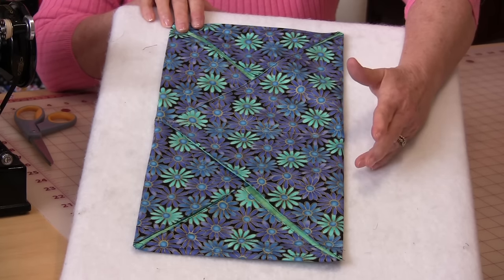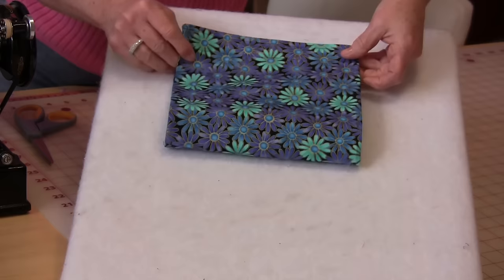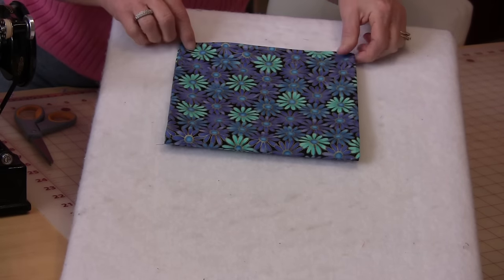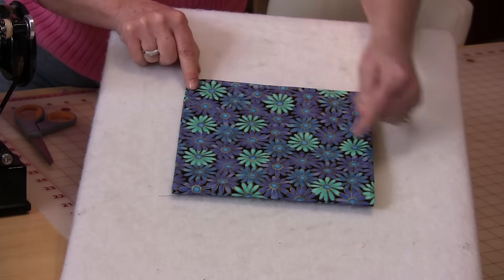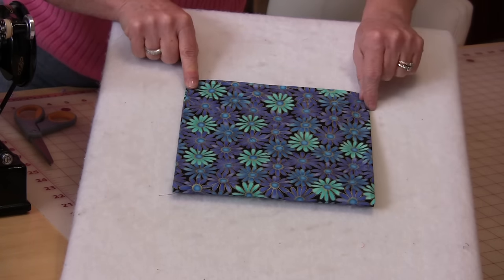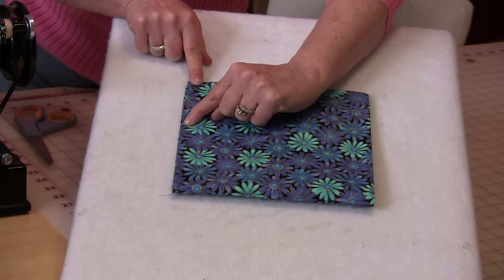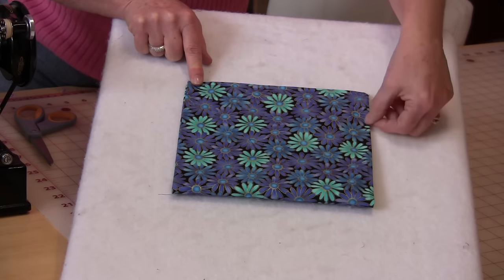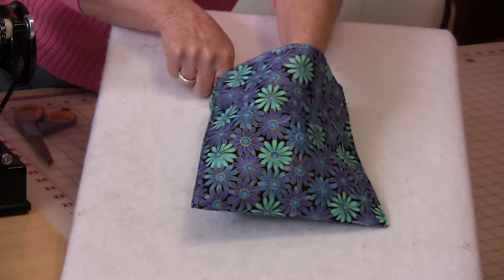Take the bag and fold it together so that the pockets are on the inside and matching your edges. Stitch this bag closed on each side. Match up your seams, sew as close to the edge as you feel comfortable with, and stitch both sides closed.